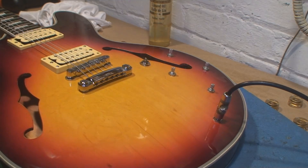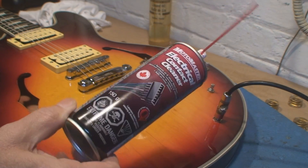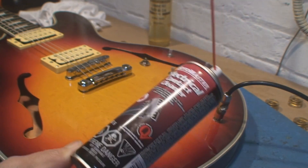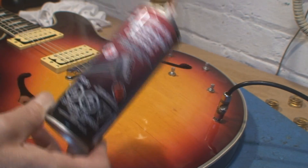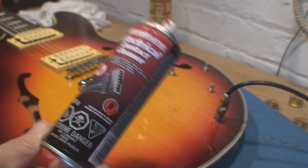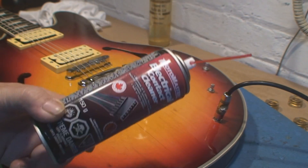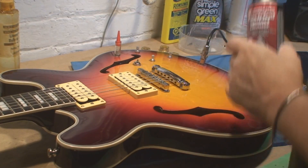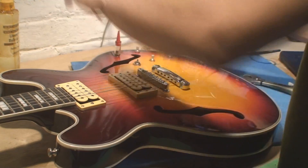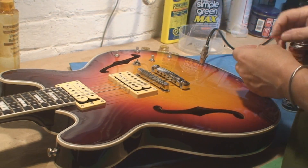Okay, folks have asked: what do you use to clean the controls, Dave? Electrical contact cleaner — automotive department of your favorite store. I get mine from Newfie Speed and Sport.